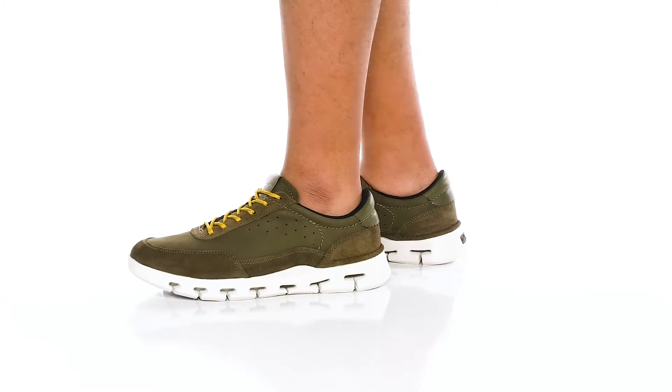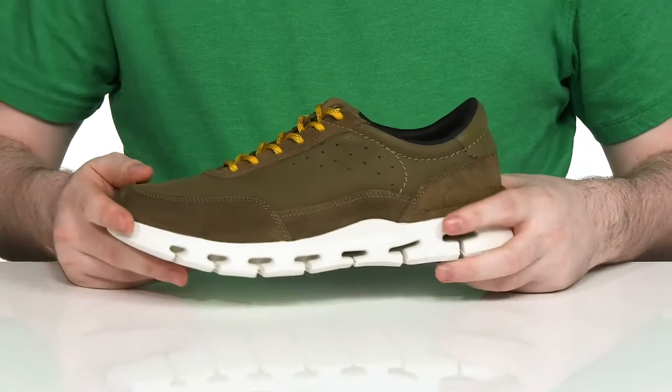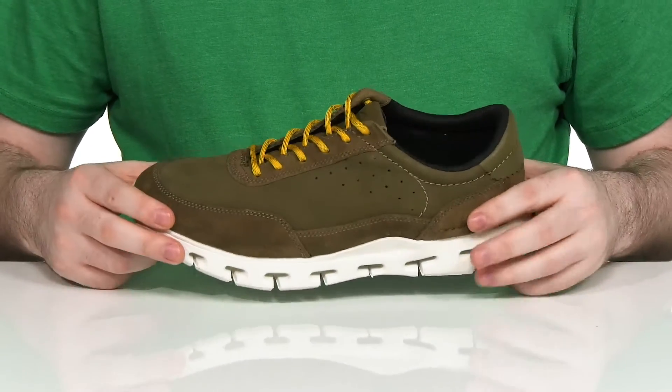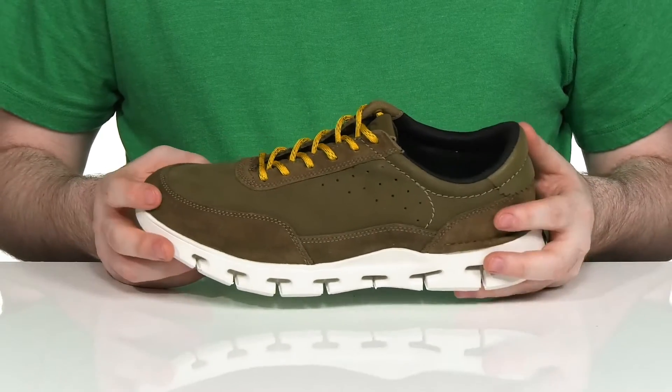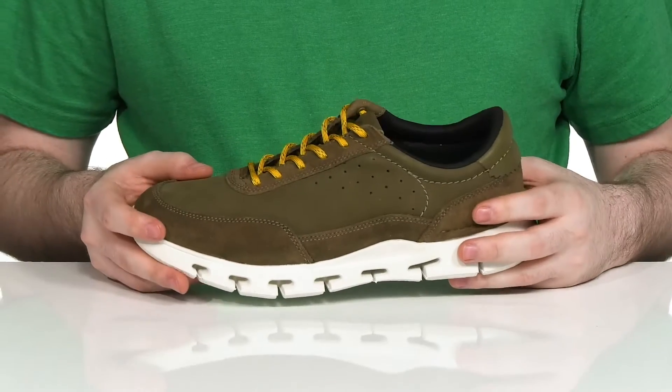Enjoy your summer in style with this great look from Clarks. This all-weather ready silhouette has a water resistant suede and leather upper. It has a super cool navy green look that's perfect for those summer vibes, with some reinforcement in the toe as well as in the heel for a stronger fit.